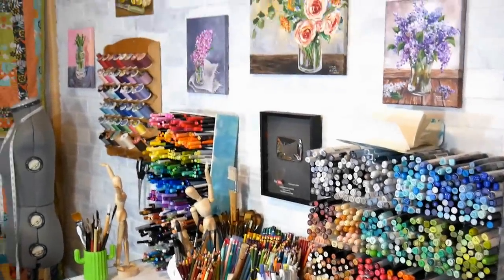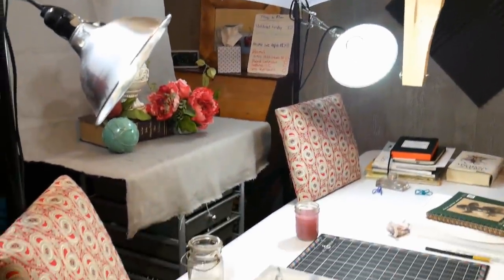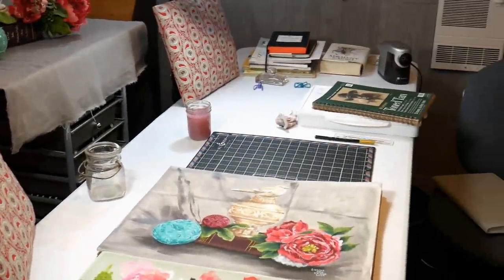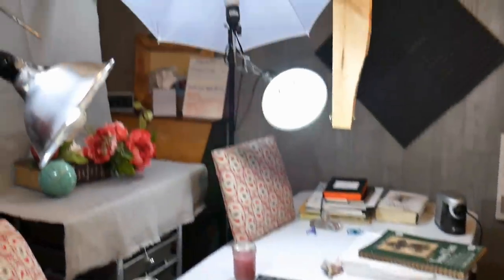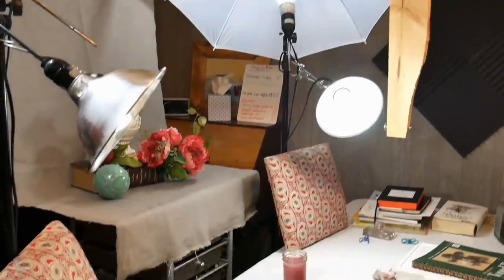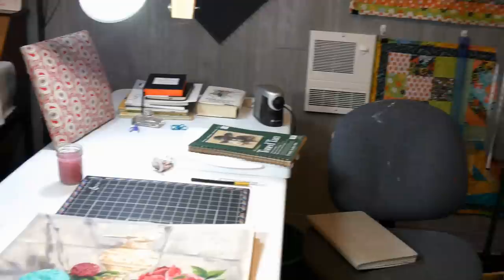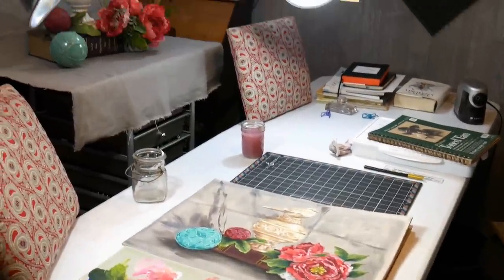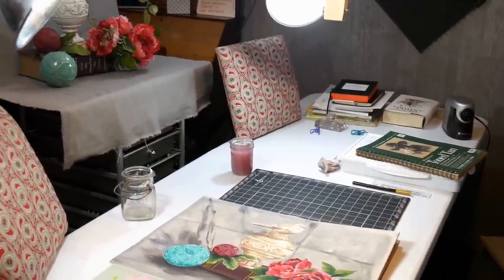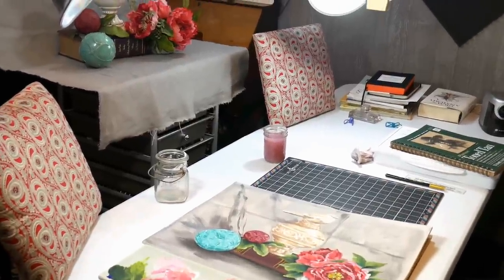Hi there, Lindsay here, the Frugal Crafter. I don't even know if I'm going to post this video, but I've got a project I'm starting today. It's Saturday, so not a typical work day for me. It's kind of a fun day — I like to rearrange and organize things. I'm actually going to build myself a new table because I've been using this plastic table since I moved into this filming space a couple months ago. I'll take bits of video as I work through it.